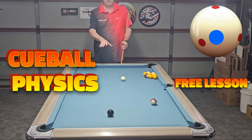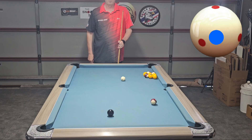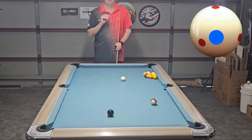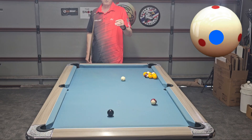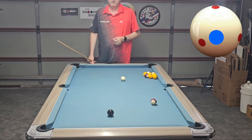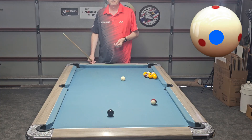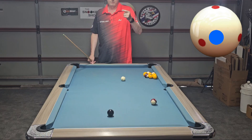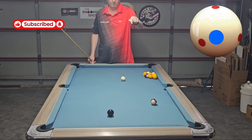Cue ball physics - I'm going to walk you through how the cue ball works against the object balls and how to predict where the cue ball is going by using the stun shot. I'll show you the basics of what it is first. It's when you hit just below center on the cue ball and it's got a little bit of backspin on it by the time it gets to the object ball.